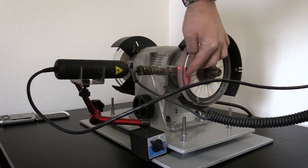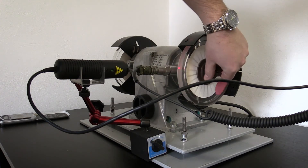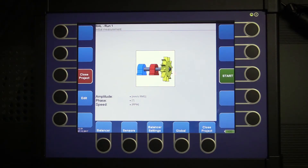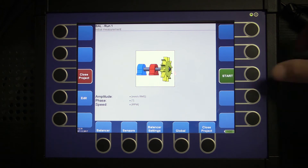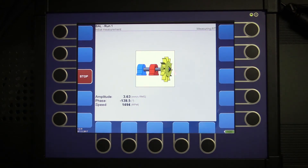I added some mass on the shaft which will cause an unbalance of the demo rig. Now we start the demo rig and we start the initial measurement of amplitude, phase, and speed.